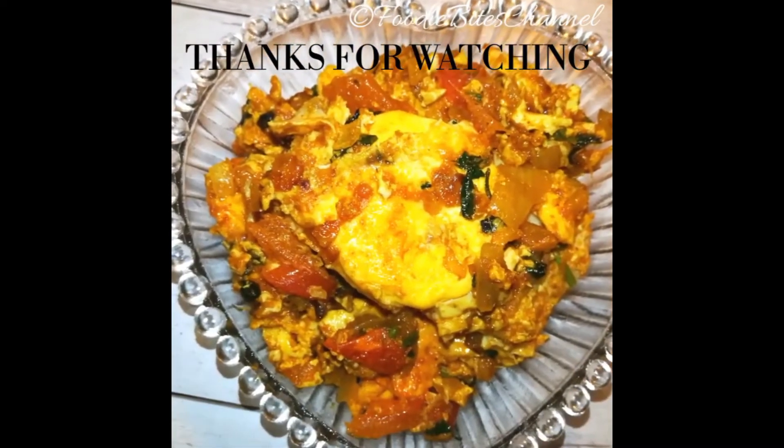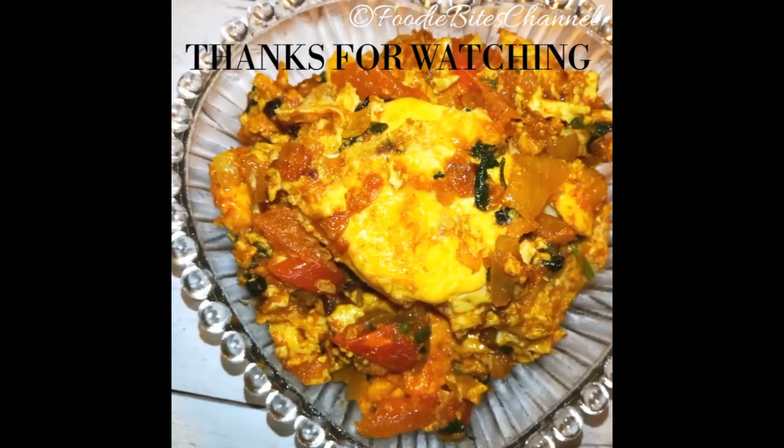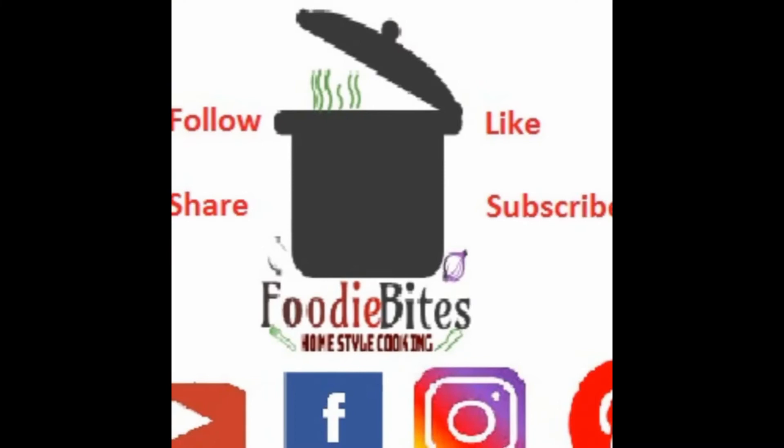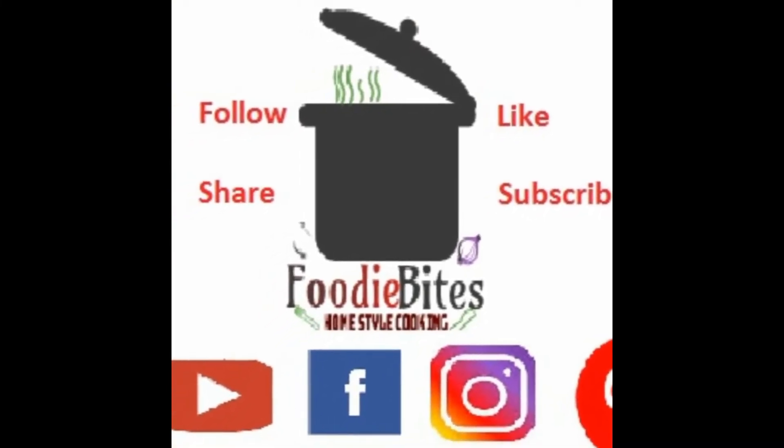If you like this video, please like and share this video and subscribe to our channel. Thanks for watching.